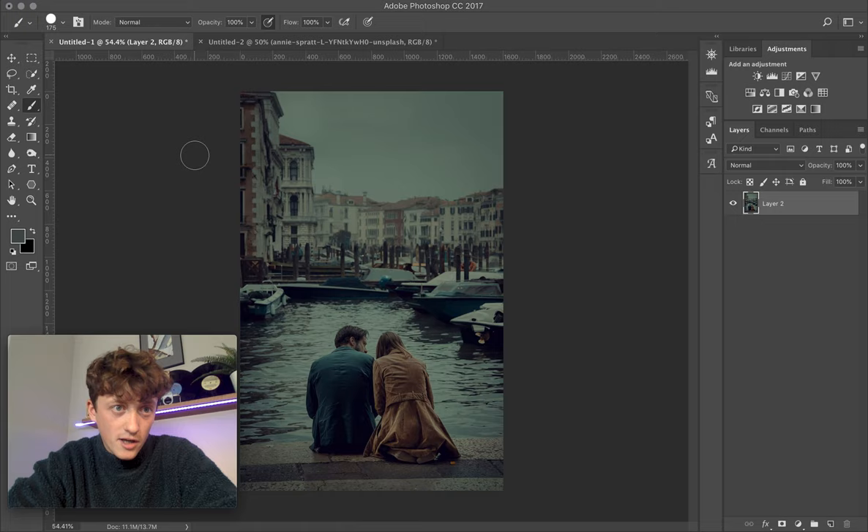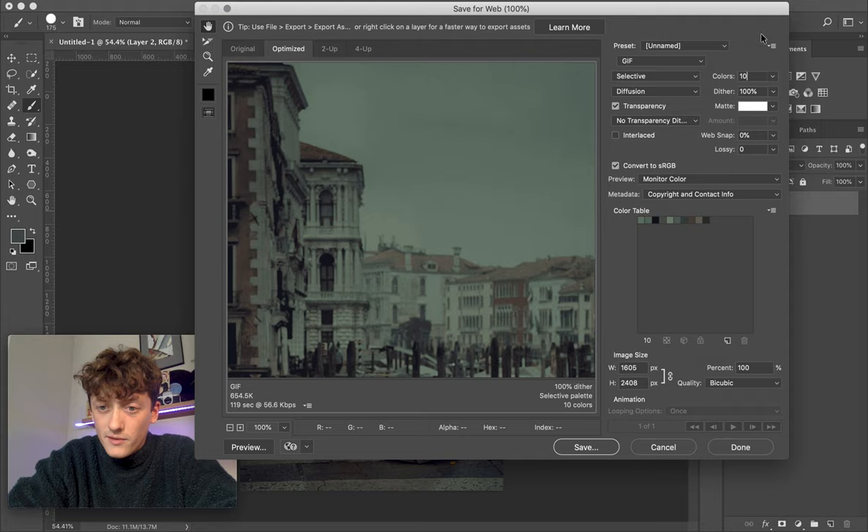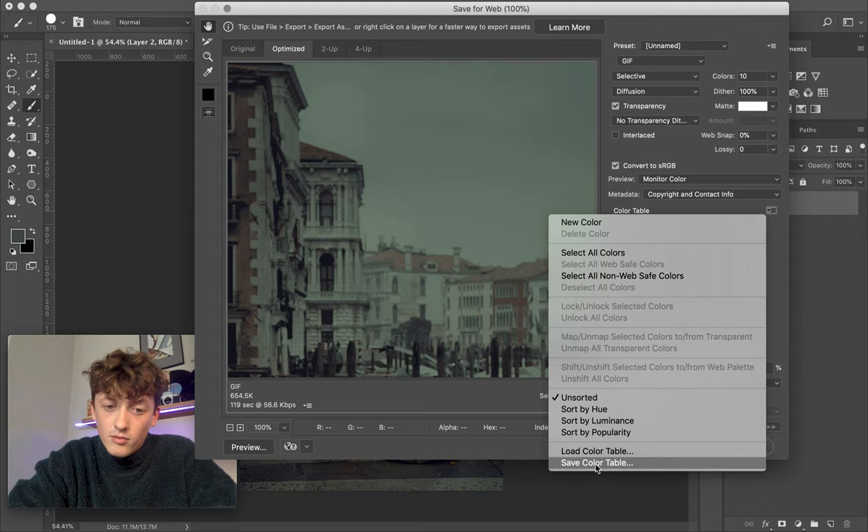Once you've done that, come back to your sampled photo, go to File > Export > Save for Web Legacy. You'll get a funky-looking interface with graphs, but ignore all that. Come to the Colors field and type in 10 to select 10 colors from the entire image. You'll get a nice color palette of 10 — you can choose 20, but they'll all look very similar, so just choose 10 to start. Then go to the color palette menu and click Save Color Table, saving it to your desktop.